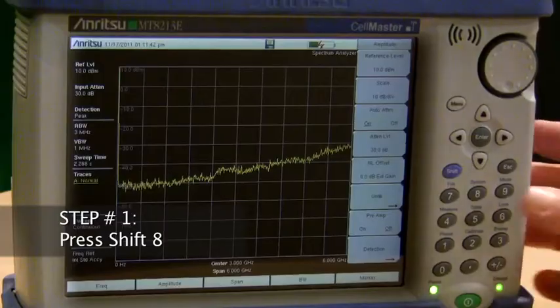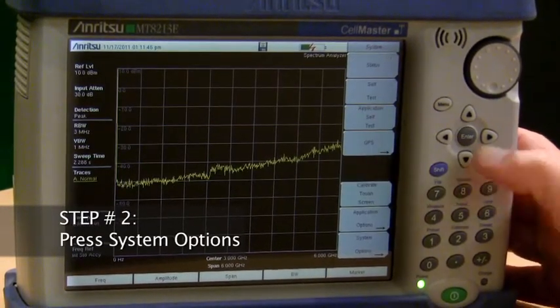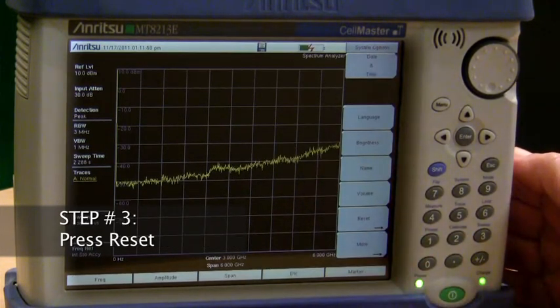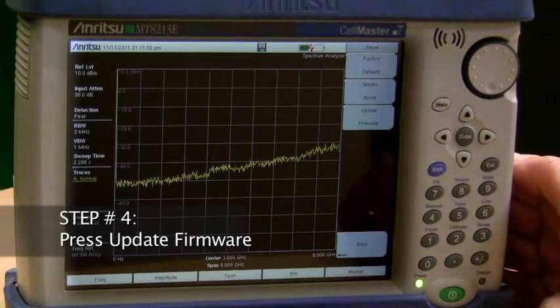Step 1: Press Shift-8. Step 2: Press System Options. Step 3: Press Reset. Step 4: Press Update Firmware.